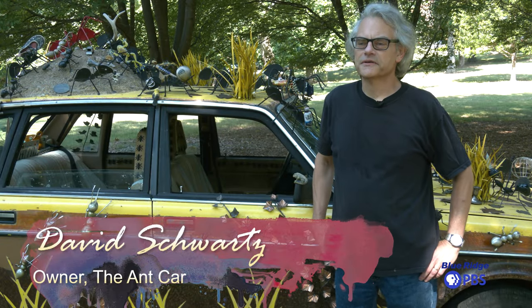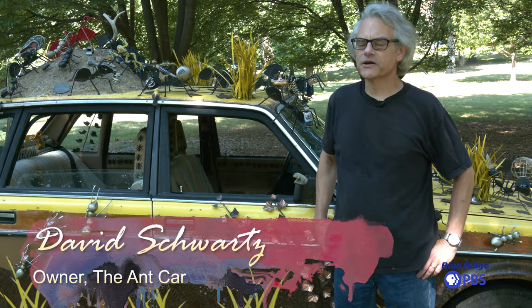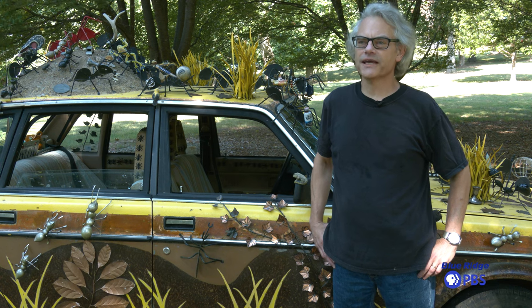Hi, I'm David Schwartz, professor of philosophy at Randolph College and creator of the Ant Car.